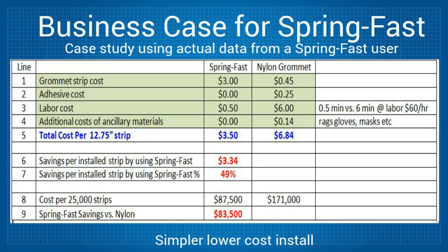Line 3 is the install labor cost. The user who supplied the data calculated 6 minutes per strip when using the adhesive and just one half a minute for SpringFast. At a $60 labor rate, that means the install labor costs are $0.50 and $6.00 — clearly a significant difference.